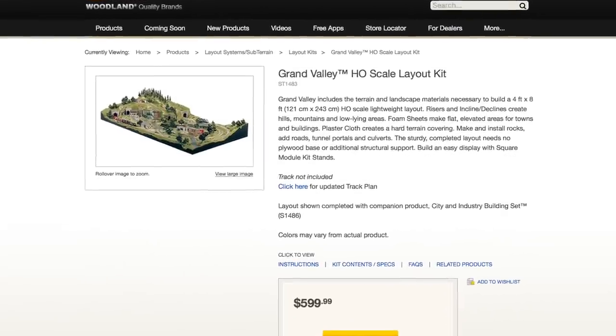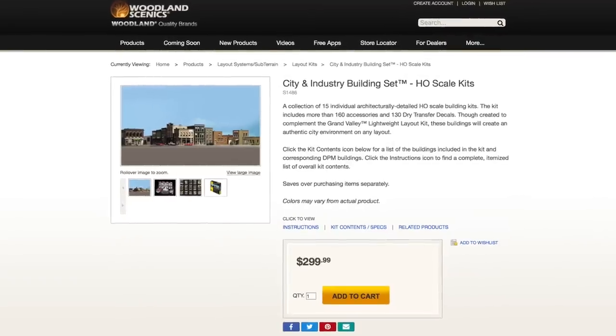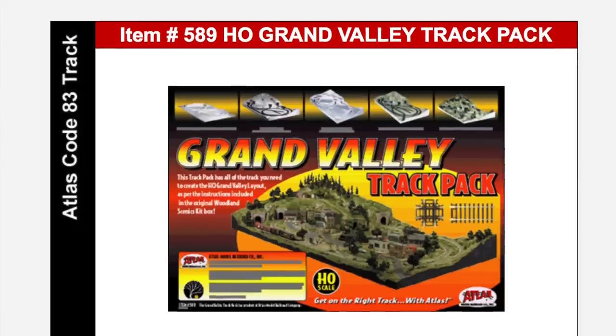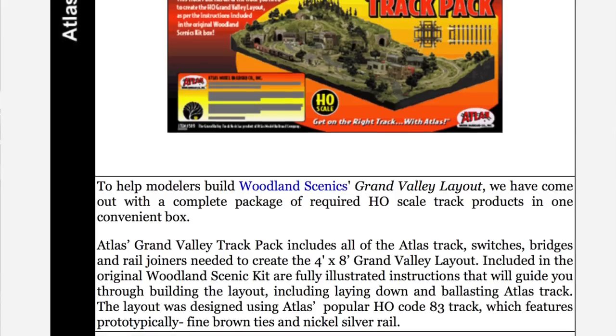What I did was buy the HO scale Grand Valley layout kit from Woodland Scenics. I bought their city and industry building kit, and I bought the Atlas track kit that is available for that layout.